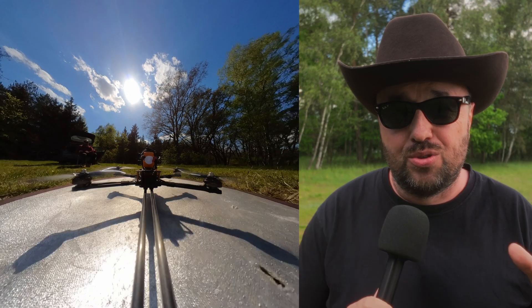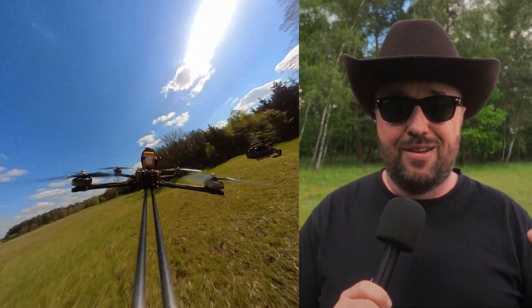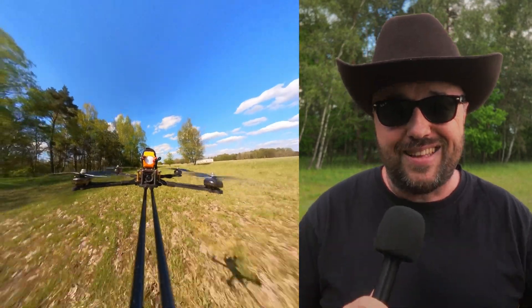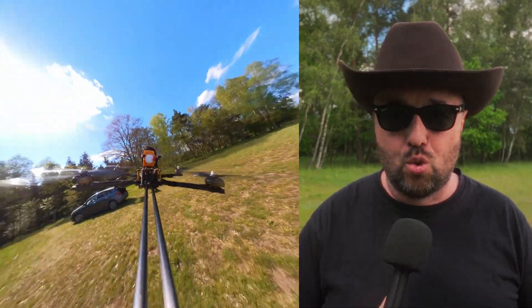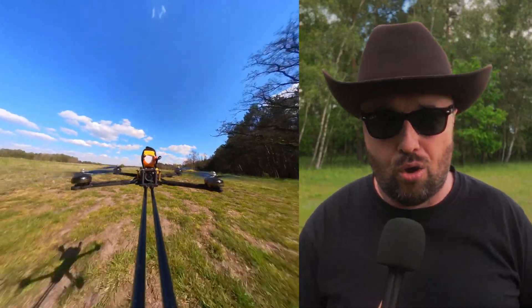Unfortunately, they were not stiff enough. As a result, the whole camera setup was vibrating so much that the vibrations were fed to the gyro, to the flight controller, to the motors, and it would not even go down. I was not able to control altitude at all.